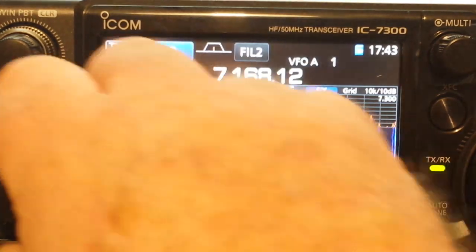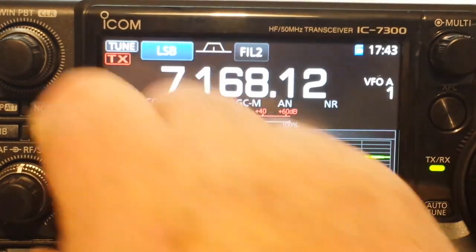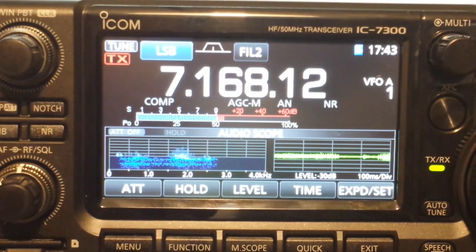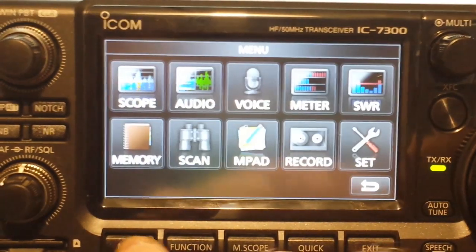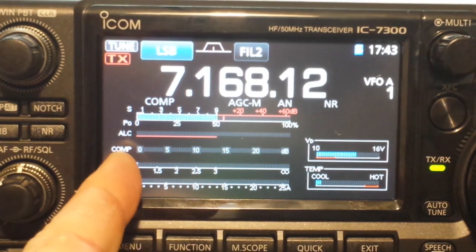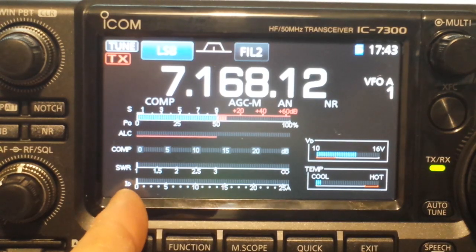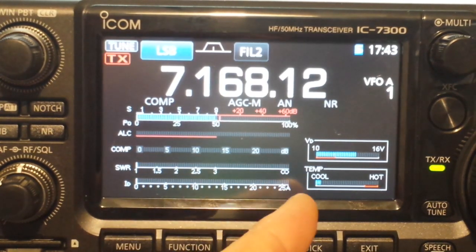We don't have to look at just the scope. If we want to look at something else, for instance the audio being played, we can see the audio frequencies. Or if we want to look at different types of meters — there's our S meter, power out, automatic level control, compressor, standing wave ratio, drain current, voltage, temperature.